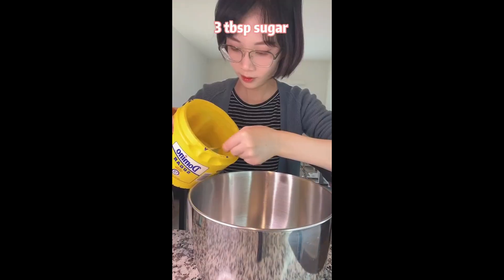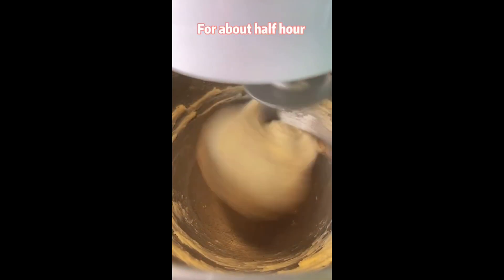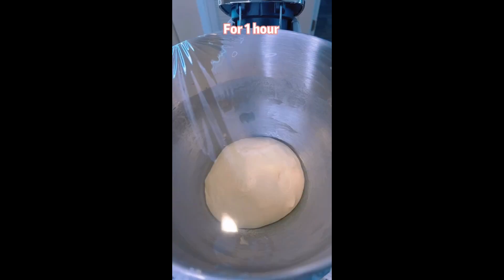Day 2: mix flour, sugar, heavy whipping cream, egg white, and the dough we made yesterday with a stand mixer. Keep mixing for about half an hour until you're able to stretch it into a thin and translucent membrane. Ferment the dough under room temperature for 1 hour.